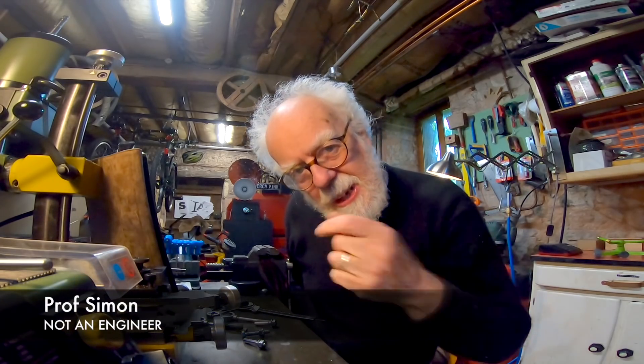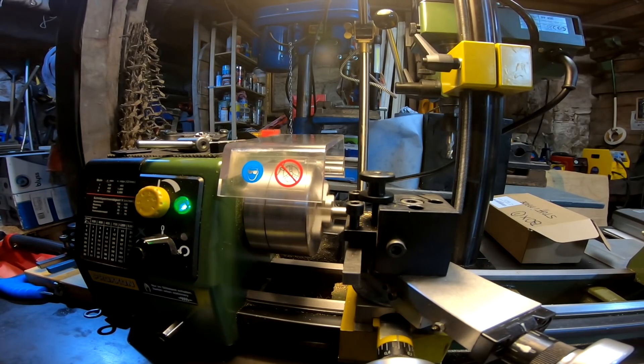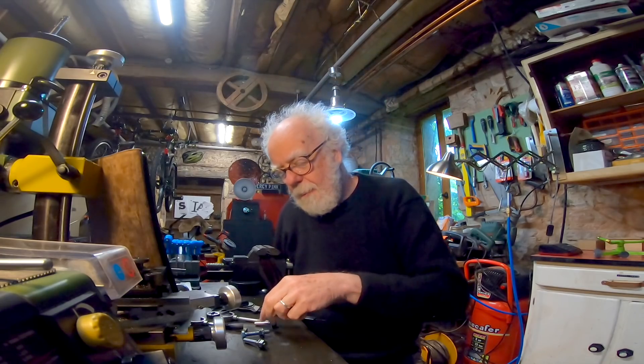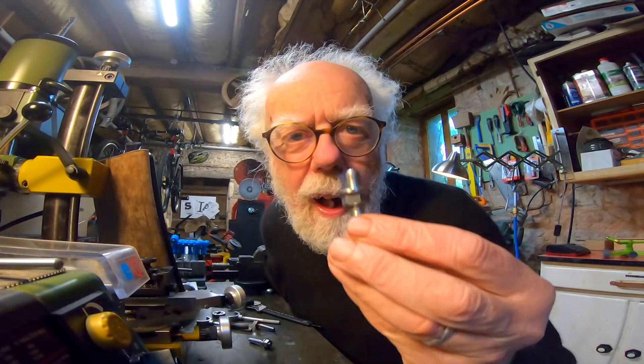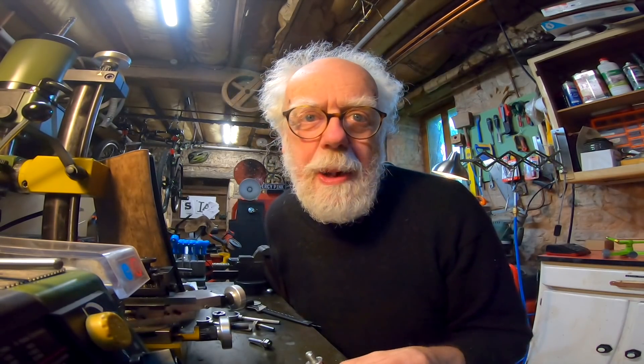Welcome back. Today I need an engineering solution to a mystery. I've been learning to use the lathe, learning to cut external threads, and it's a really fun thing to do — but I have a problem, and I wonder if you, as engineers or lathe people, can help.